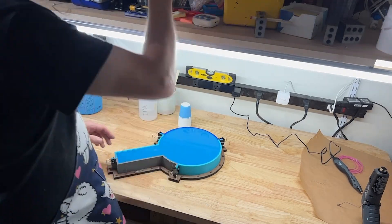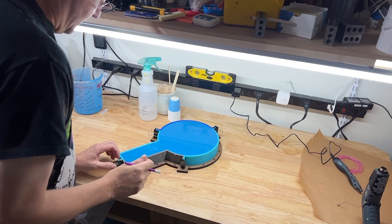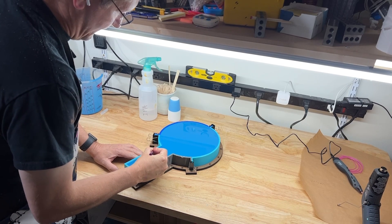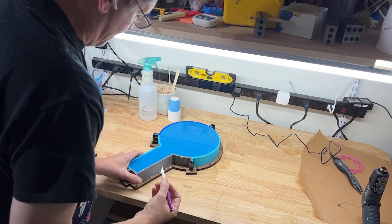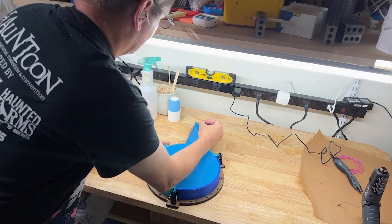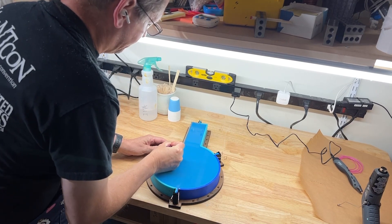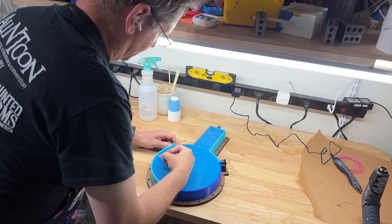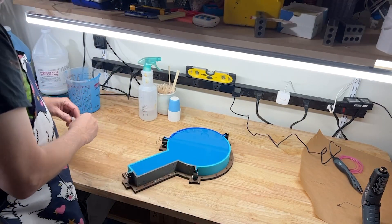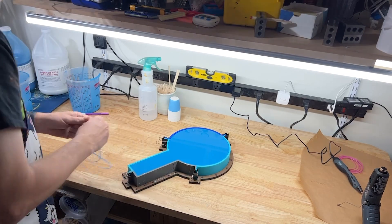We're back. It's been about five or six hours since we cast this — it needed four hours to set up. What I like to do is trim the edge before I take the mold out of the box, because it's just easier this way to get a nice, clean trim. You could do it with scissors or a knife afterward, but trimming in place works well.